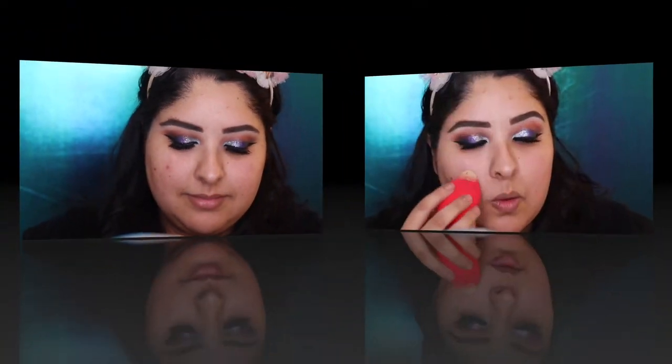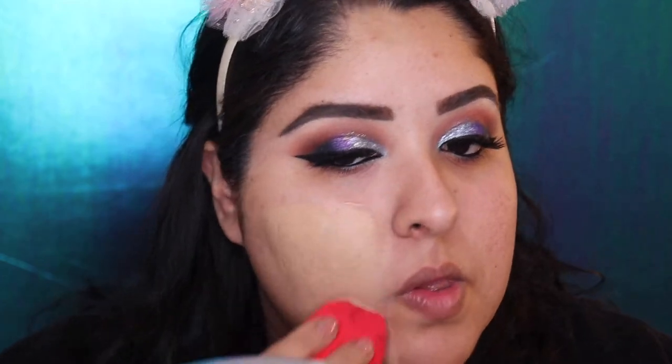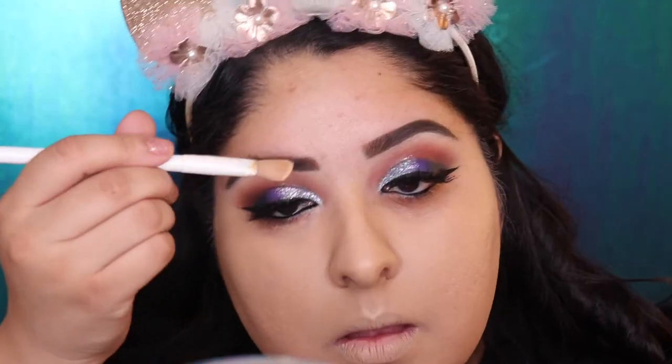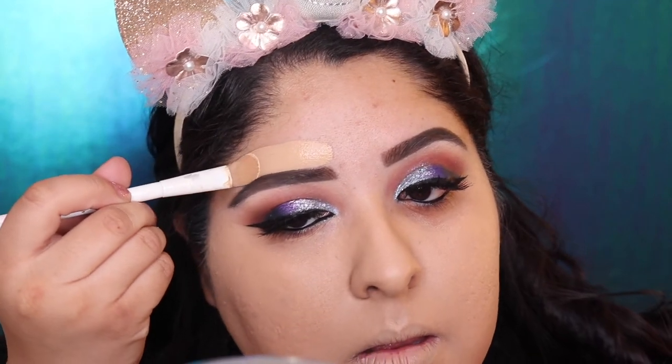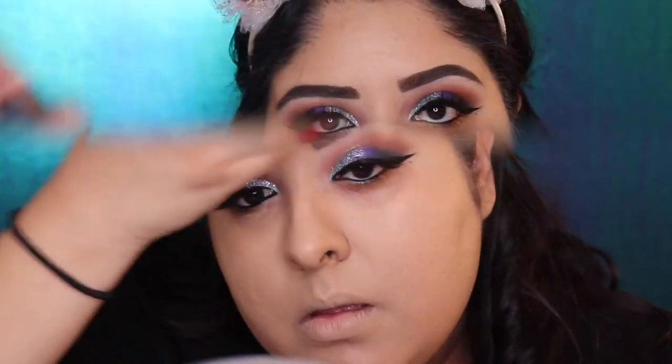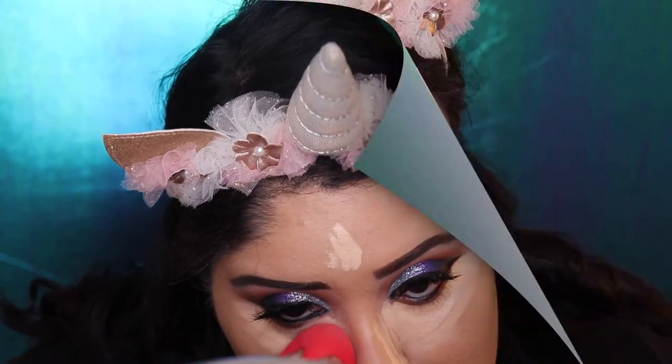Now we're going to wear the Melani Conceal Imperfect Foundation 2-in-1 in shade light beige number three. We're going to grab the Beauty Blender from Morphe and pack it all over our face — make sure you press it in so your skin can absorb the foundation. Then we're going to grab the Born This Way Concealer in color Almond and put it under our eyes, on our forehead, and on the nose, and blend with the Morphe Beauty Blender until you look flawless.